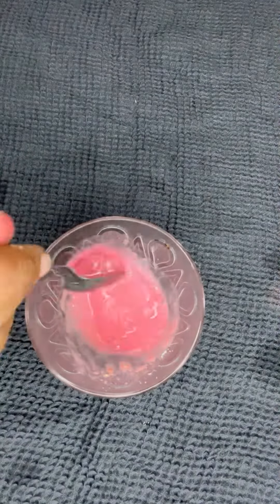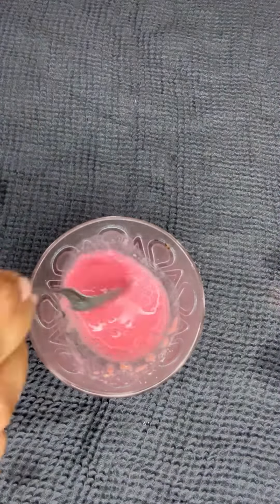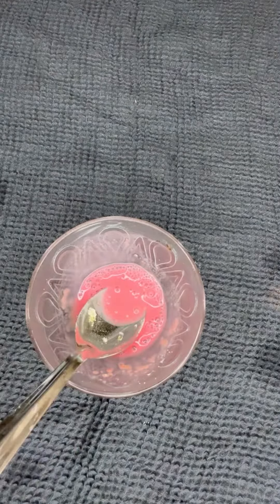We will mix it. If you mix it, it will give color. If we apply it on the face, it will have a cooling and effective result.